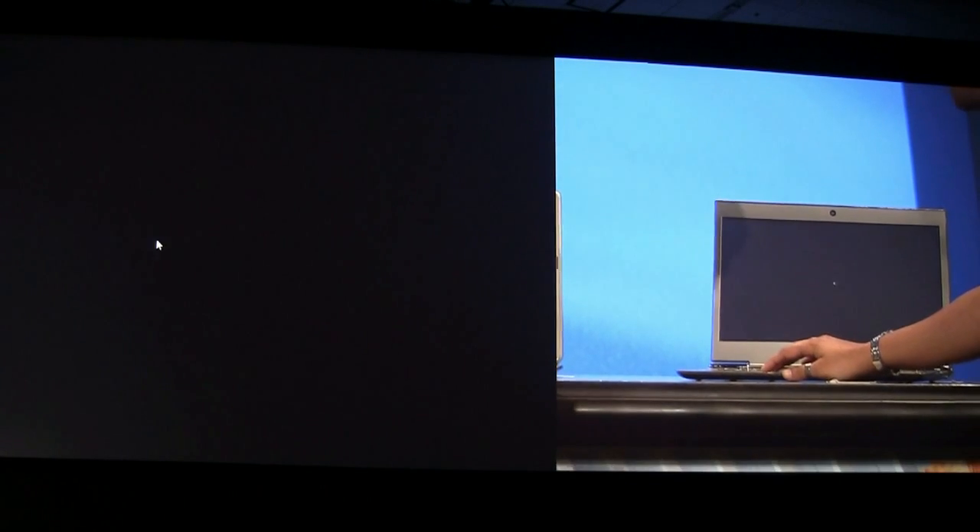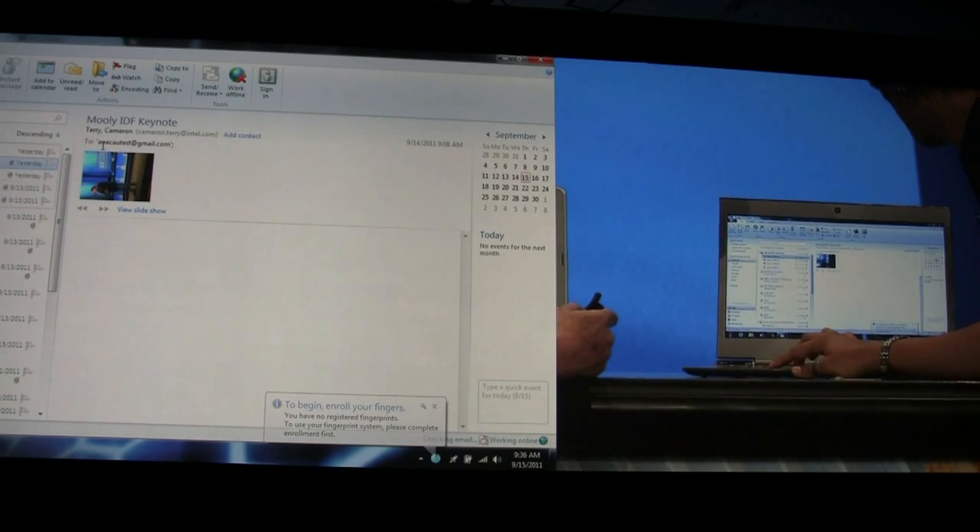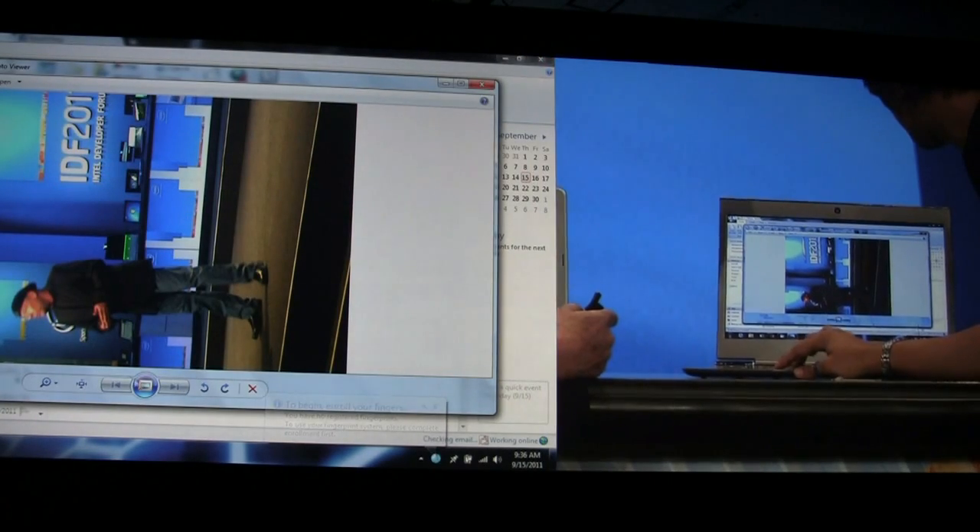You open it — I'm coming out of sleep right now. It seems that you've got — oh, beautiful. And there you go. I have your picture from the Keynote that you've been viewing.